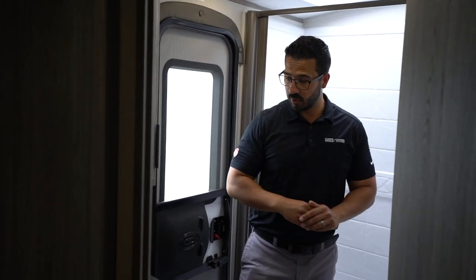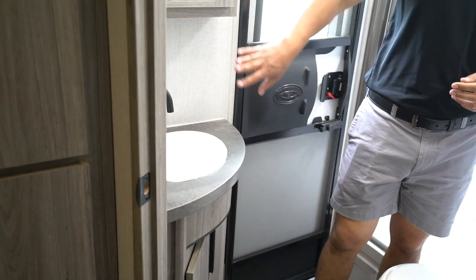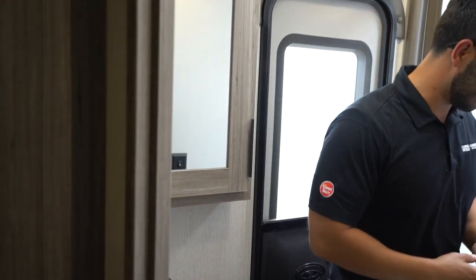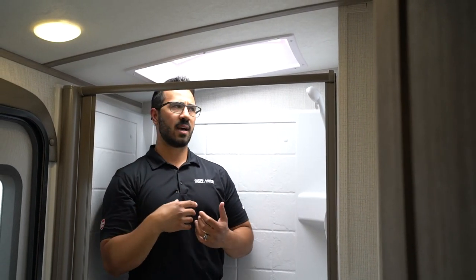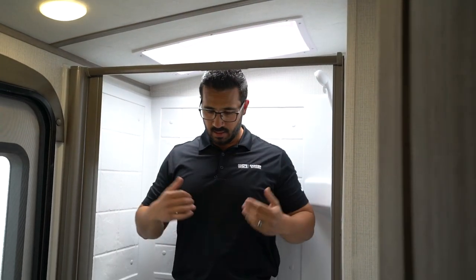Coming into the bathroom, there is decent countertop space on both sides. You have a pretty faucet, and an actual wood medicine cabinet — not just a plastic one. When I step into the shower at six foot tall, I can stand all the way up as long as I'm underneath the skylight. If not, it's probably not going to happen. But it is a good-sized skylight, so I should be good to go.